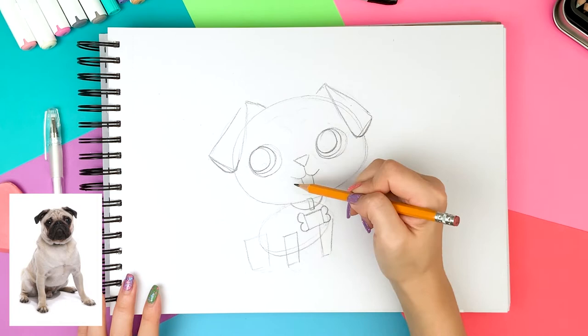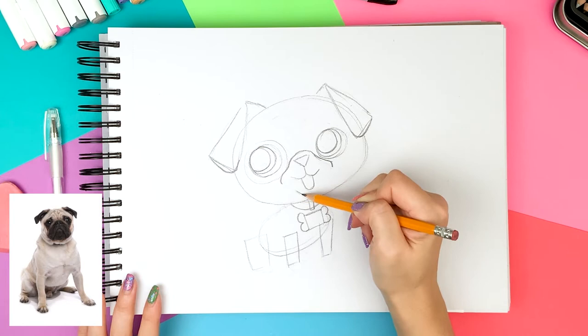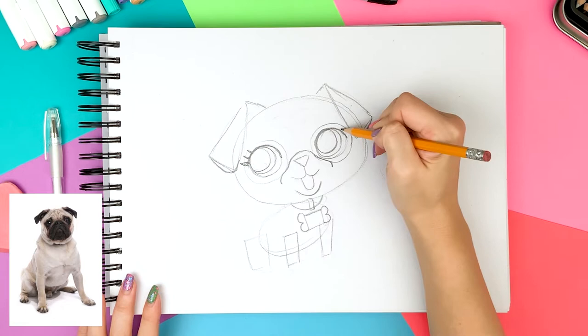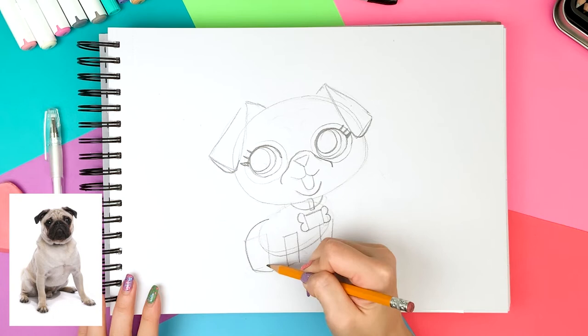Now it's time to connect those geometrical shapes and soften the pointy corners. I'm drawing a slightly bigger circle on the outside of the eyes because I want to color the eyes with darker gray. If you look at the photo, the pug has darker colors on his eyes, nose, and ears, so this will let me know where to color with the darker shades later on. I'm making the top eyelid a little thicker and then drawing three eyelashes on both sides. I'm back to the body to connect those geometrical shapes, giving a nice curve on the butt area and drawing small feet at the end of the legs.